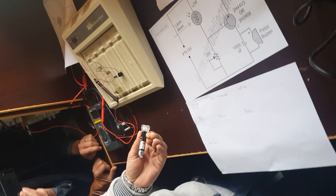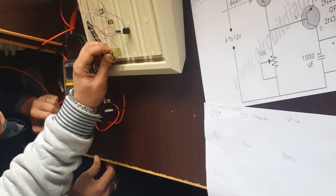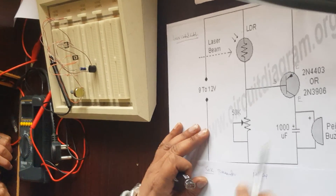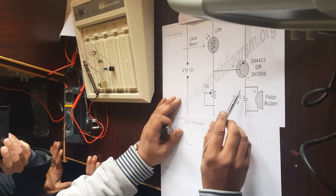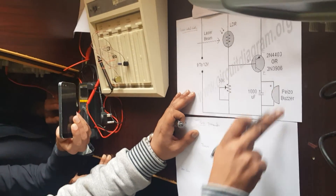If the laser light is not hitting the LDR, everything is connected but the buzzer will not give any sound. When the laser hits the LDR, current passes into the base. This small current is tuned using the 50k potentiometer. Once the base is active, the transistor is alive and collector current jumps to the emitter, completing the circuit through the buzzer — and your buzzer will go pop pop pop.